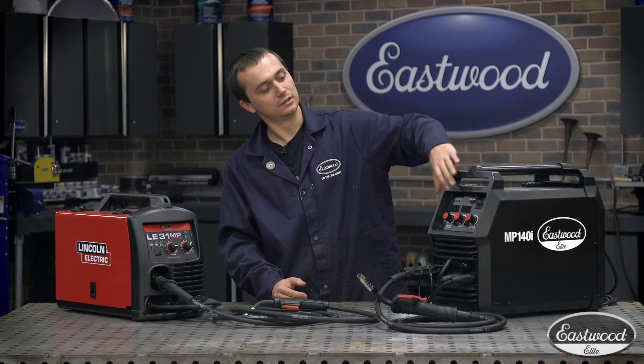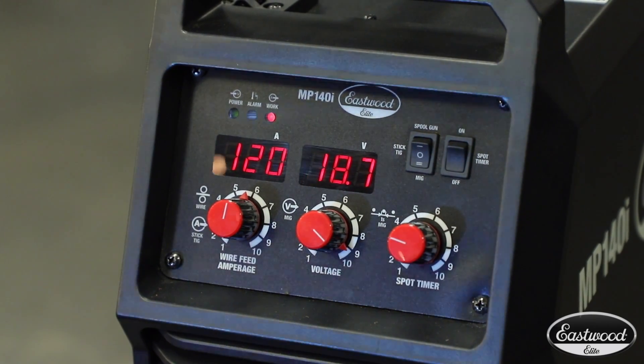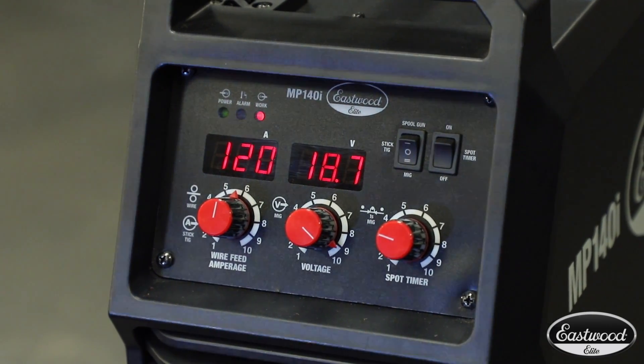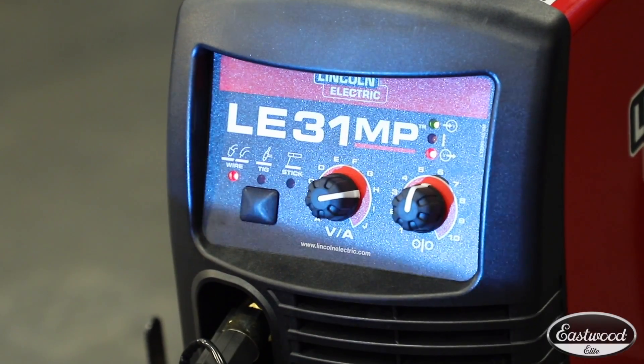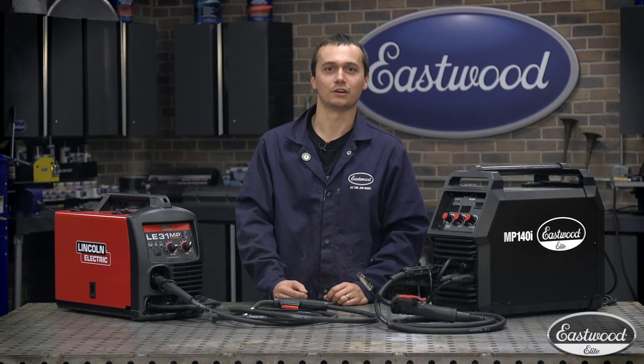Another thing I really liked was the readouts. I was able to know exactly what my weld setting was and get back to it each time. With the Lincoln Electric, you're just kind of guessing between your numbers and letters and doing your fine tuning just on a hunch.